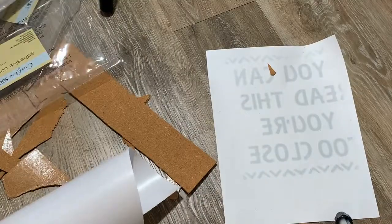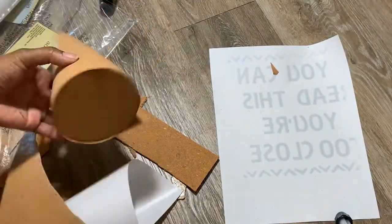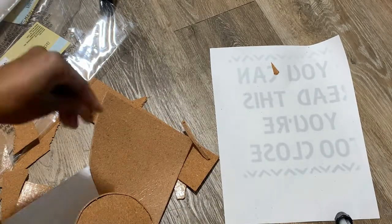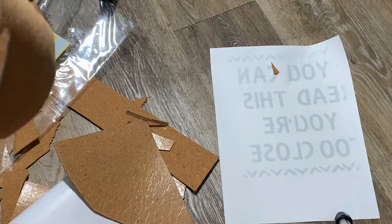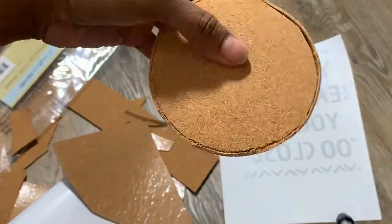Once I cut it with the whole piece, it was a smoother look. I just went in and played around with it, made sure everything was lining up, and then I put a little bit of hot glue after to make sure that it stays stuck.